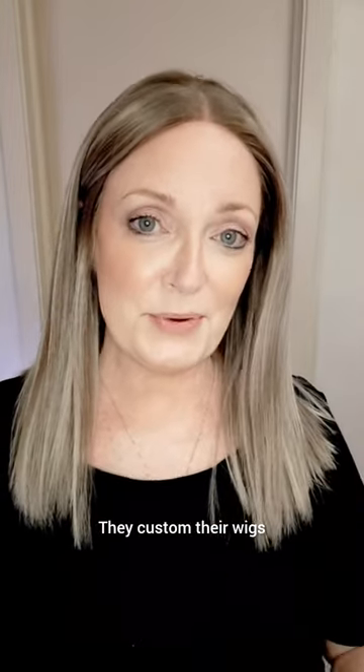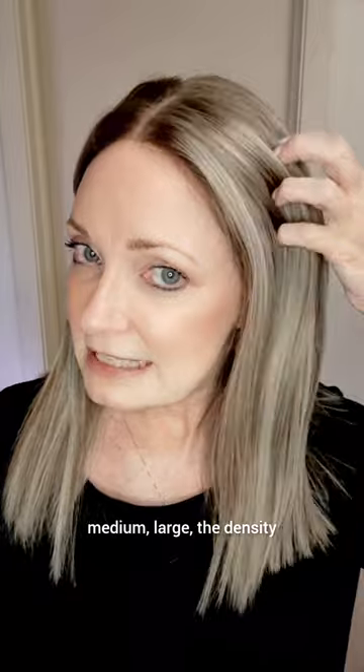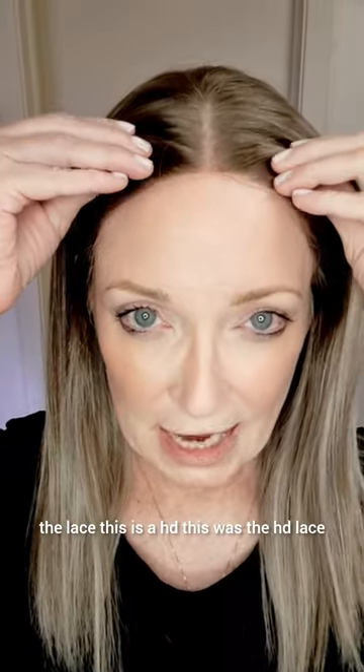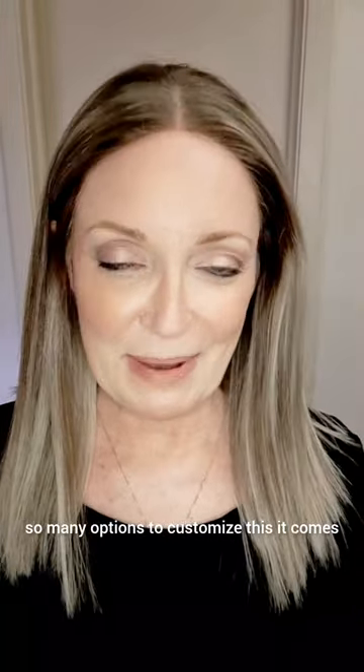They custom their wigs. You're going to go on their website, you're going to choose the length, small, medium, large, the density, the lace. This is the HD lace and you can get it in silk. They give you so many options to customize this.